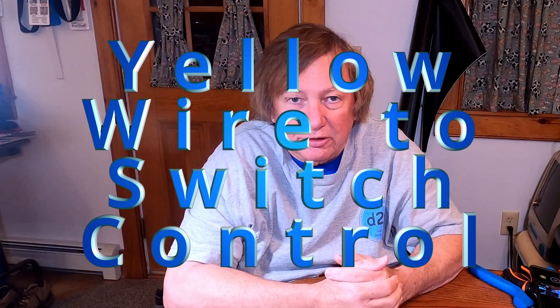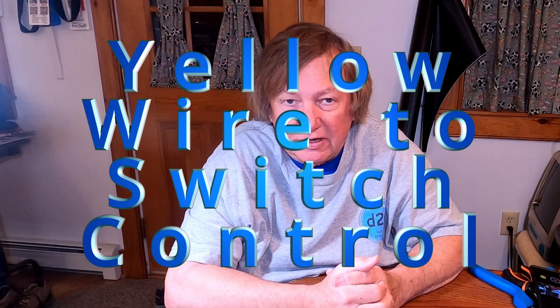Hey guys, I was asked, due to the popularity of the video on the five different ways of controlling the active target, to just show a simple one on how to use a simple switch — which is way number three.